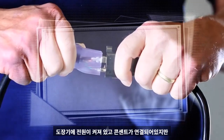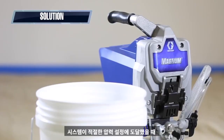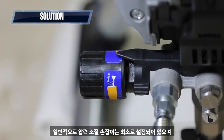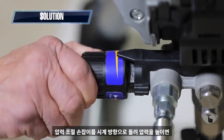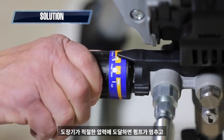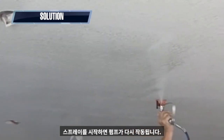The power switch is on and the sprayer is plugged in, but the sprayer won't run. It's normal for the sprayer's motor to shut off when the system reaches the appropriate pressure setting. Generally, this means the pressure control knob is set at a minimum setting. Simply turn the pressure control knob clockwise to increase the pressure and the pump should begin to run, then stop when it reaches pressure. Start spraying and the pump should start again.